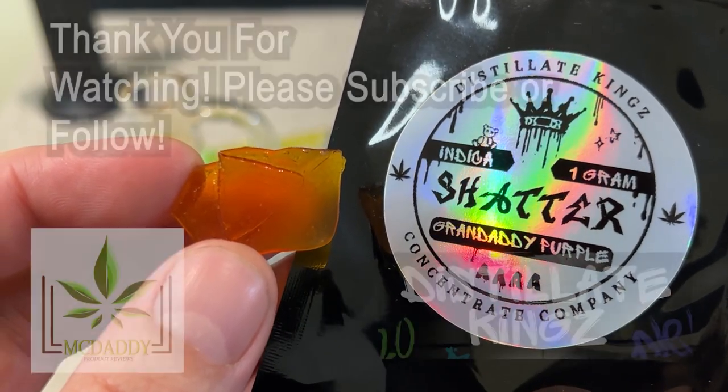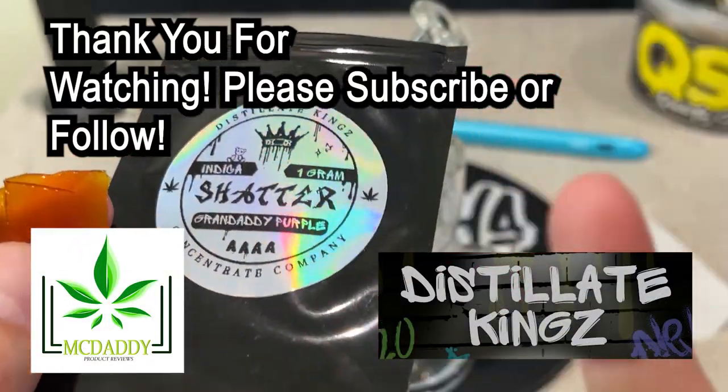That's been my review for Granddaddy Purple Shatter from Distillate Kings. This has been MCDaddy — thanks for watching.